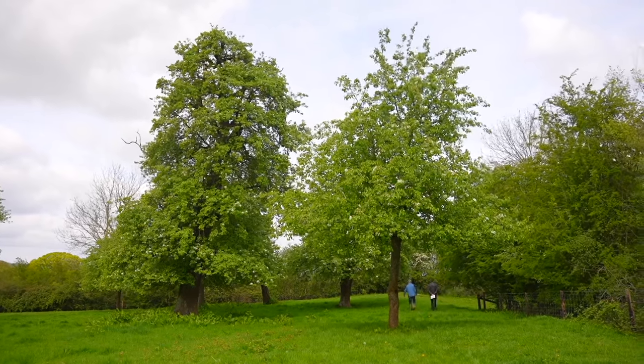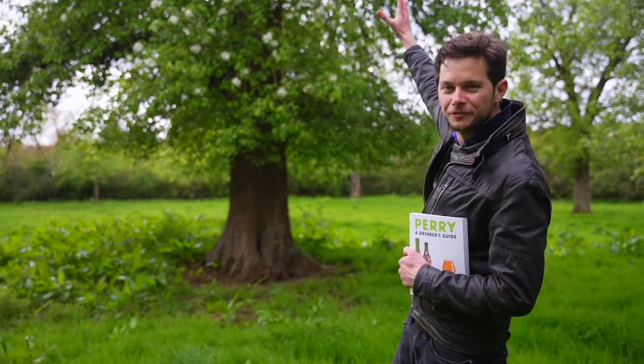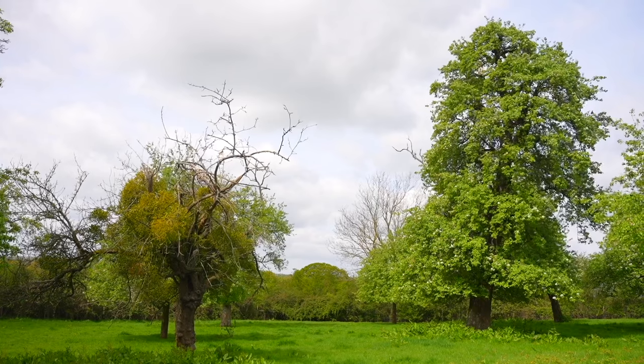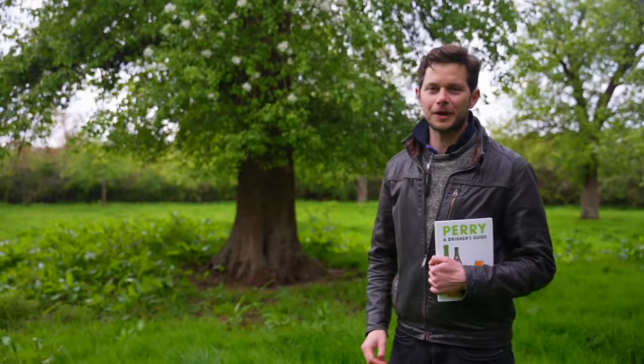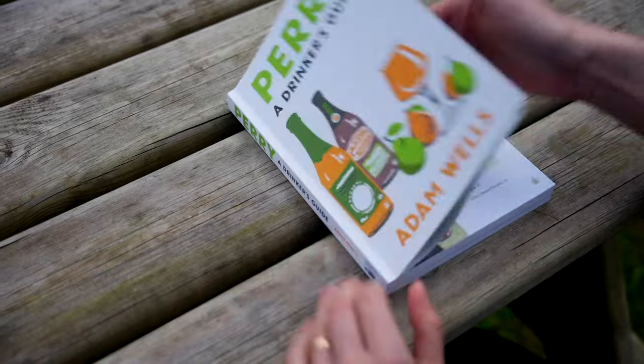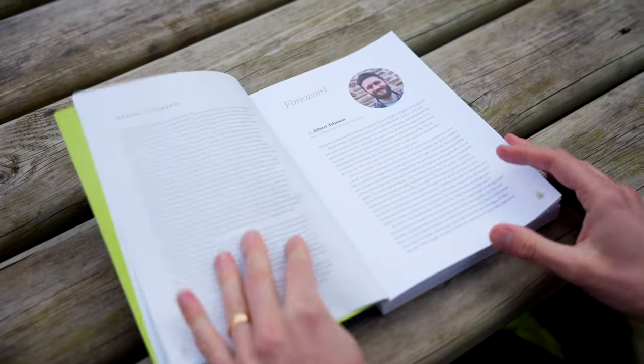I want to tell you about one of the world's rarest, most secretive and under-celebrated drinks. It's made from fruit that grows on trees that can be 60 feet tall and age for 300 years. I'm talking about Perry. My name's Adam Wells. I'm the author of Perry, a drinker's guide published by Camerabooks. And in this series of videos, I'm going to give you an introduction to all things Perry.